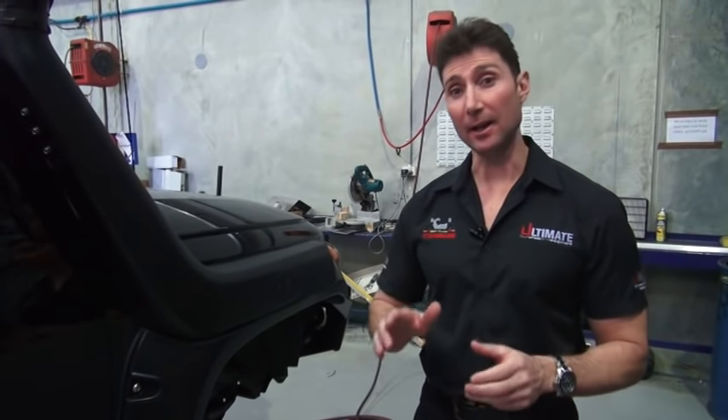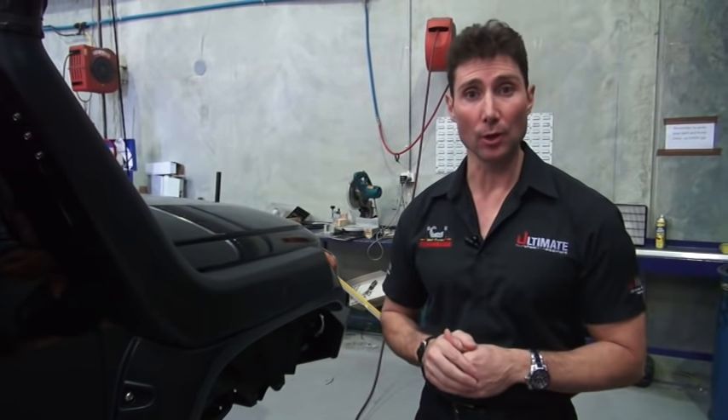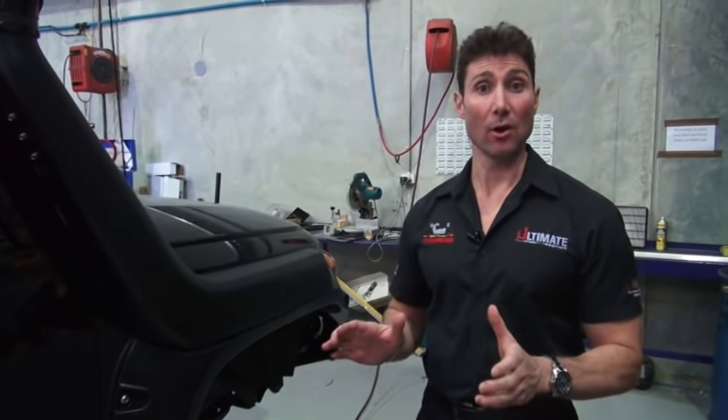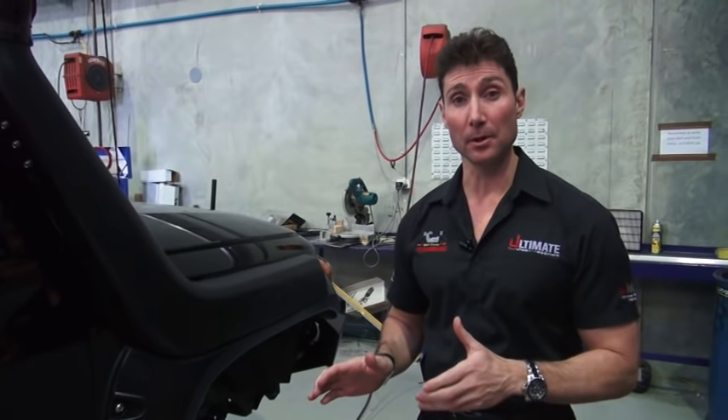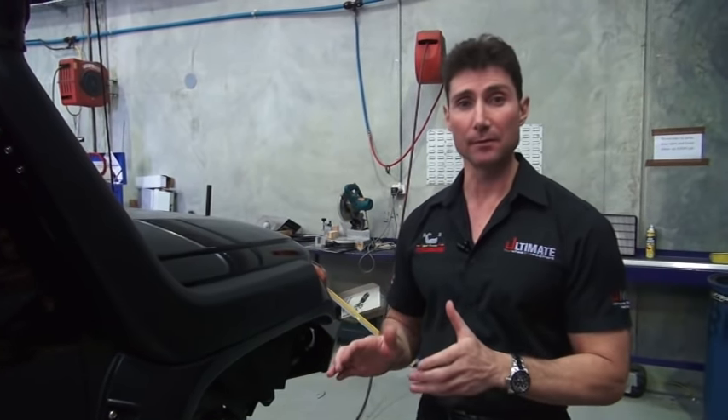We're back again and continuing on with the ultimate modified vehicle FJ build-up. It's been pretty exciting — we've done a lot of testing and development on this car, and it's been an absolute treat to drive. Very enjoyable, and all the modifications have been working extremely well.